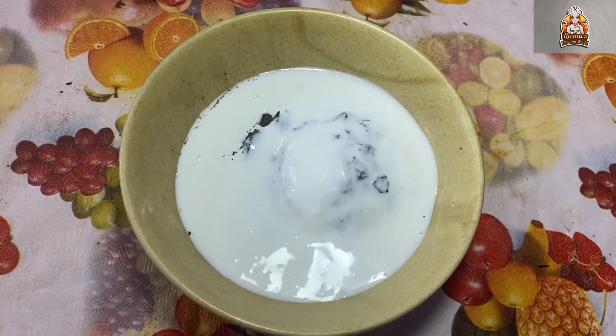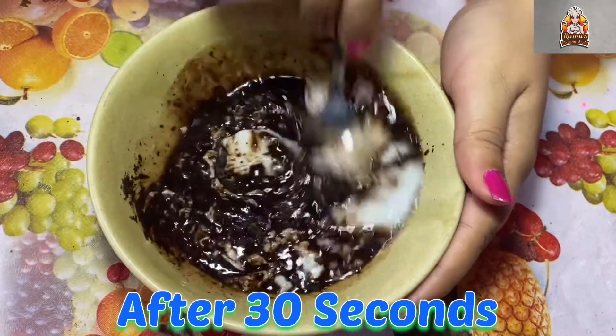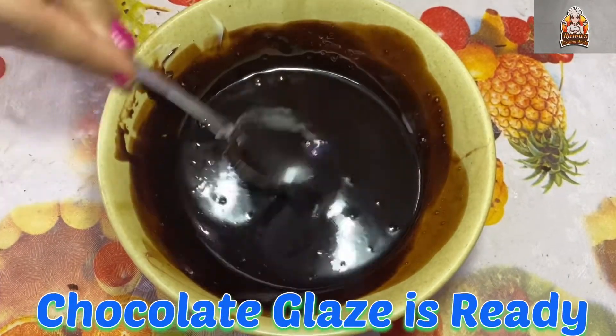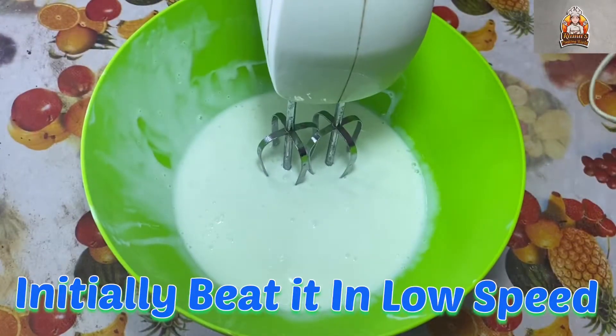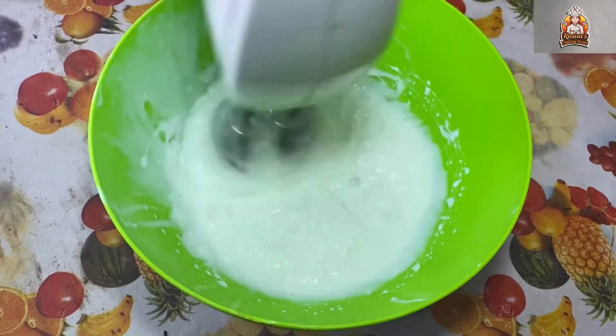You can heat it for about 30 seconds, or use the double boiler method to melt it. Once melted, let it cool to room temperature. Then add 1 cup of non-dairy whipping cream into a bowl and freeze it for 30 minutes before whipping.